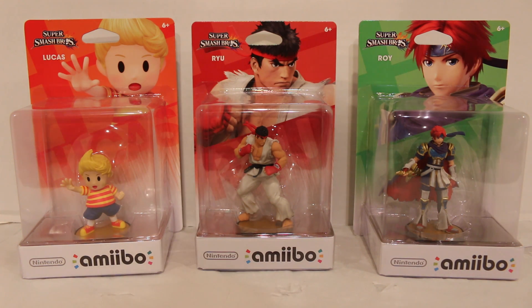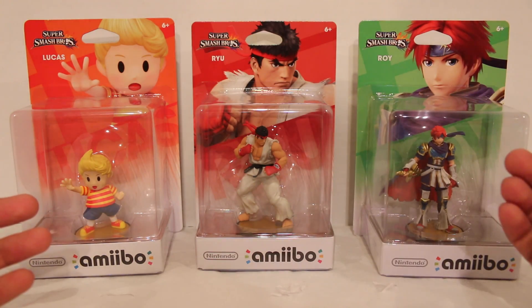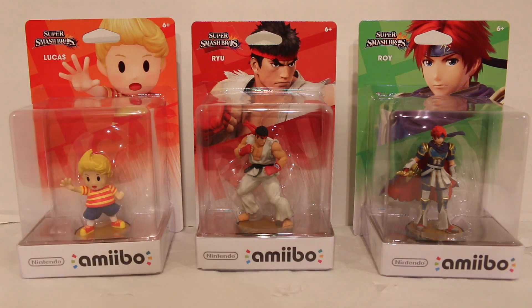I decided to combine these two because wave 8 is Lucas and that's it. So I figured I'd probably just wait it out and do all three of these together, wave 9 being Ryu and Roy. Wave 8 Lucas released in North America on January 22nd, two days after my birthday, so I've had him there for a while.